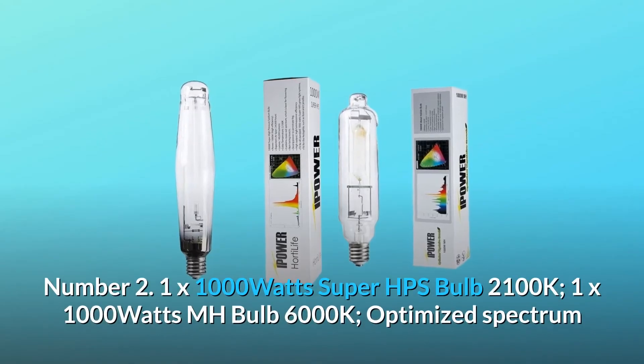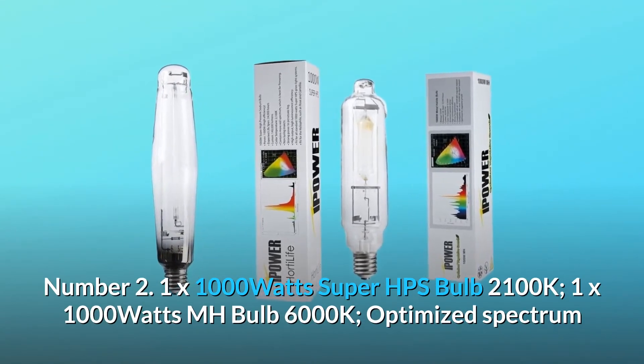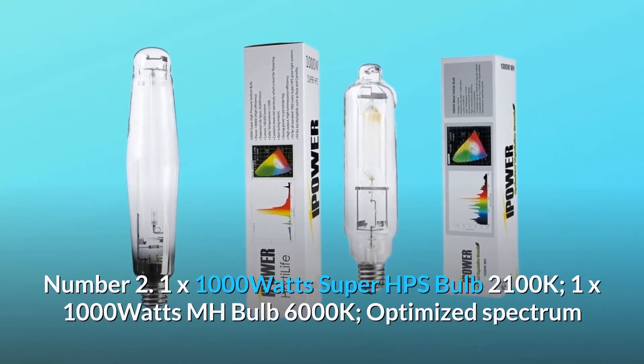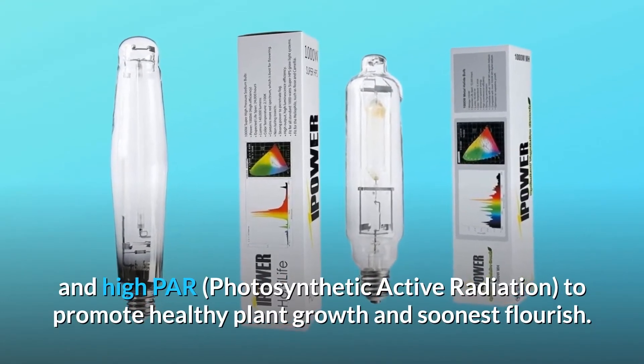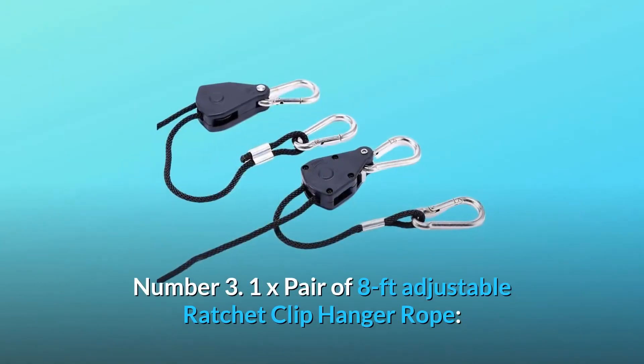Number 2. 1x 1000 Watts Super HPS Bulb 2100K, 1x 1000 Watts MH Bulb 6000K. Optimized spectrum and high PAR — Photosynthetic Active Radiation — to promote healthy plant growth and soonest flourish.